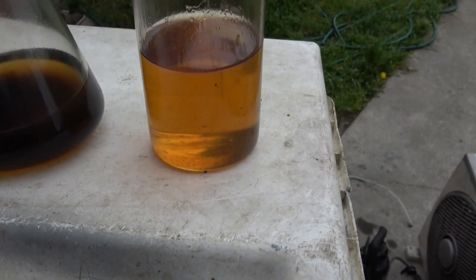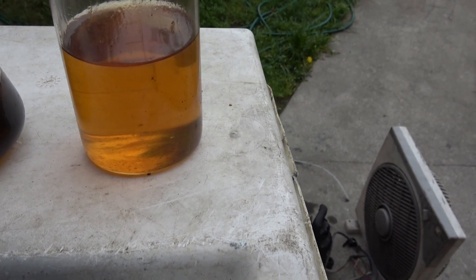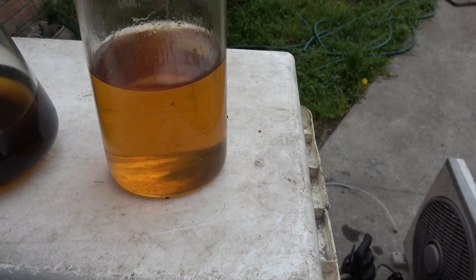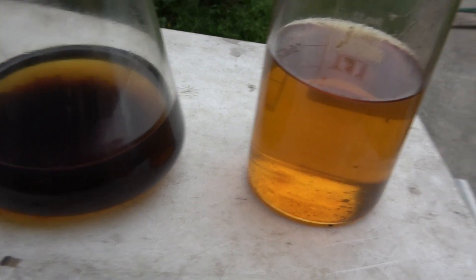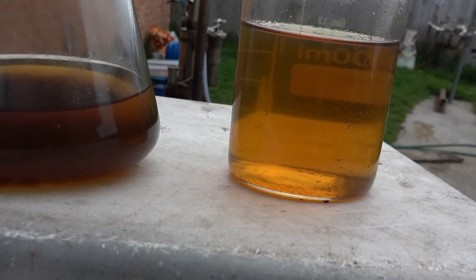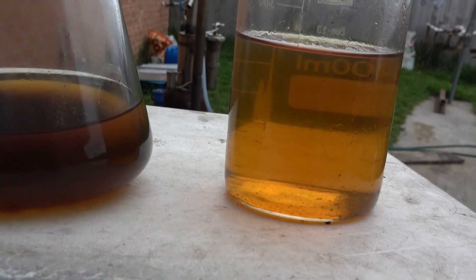Now you can see the difference. This oil is after treatment, settling and filtration — everything. Very fast, relatively easy and relatively cheap. This one is the old method, with some silica gel still inside — it's getting better, but it's not as transparent and still a bit stinky.